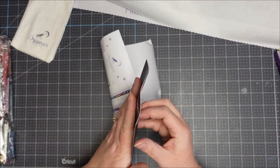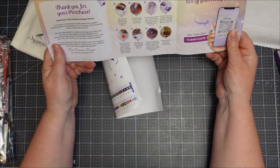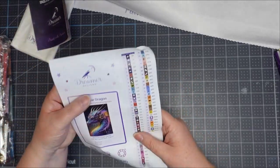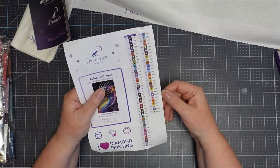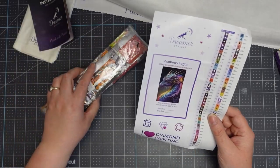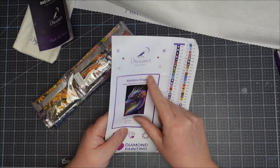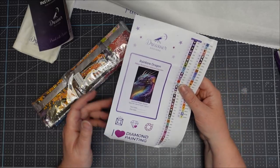The instructions look again pretty much identical to Diamond Art Club — you could almost say they're the same company, although I know they're not. You also get little stickers for all of the diamonds, which is nice — they're on stickers, and Diamond Art Club does that as well.